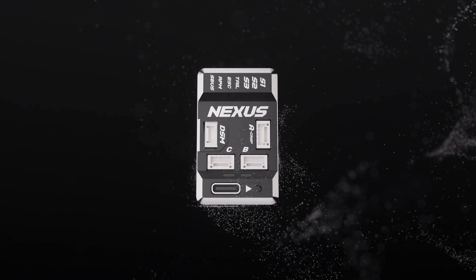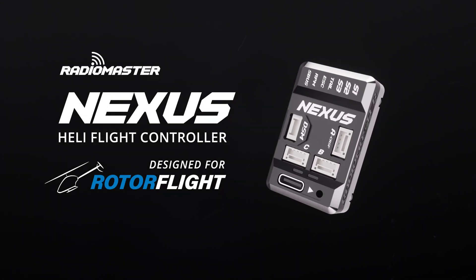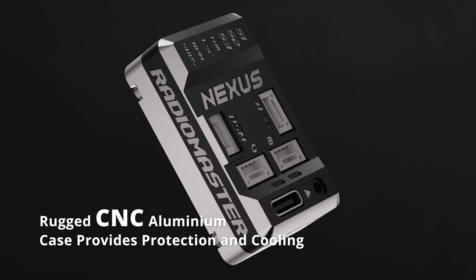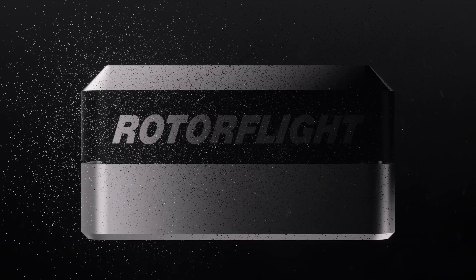Introducing Nexus, a RotorFlight-based flybarless controller delivering a new paradigm in performance. The CNC case offers durability and performance, perfect for hobbyists and pros alike.